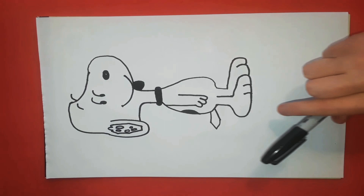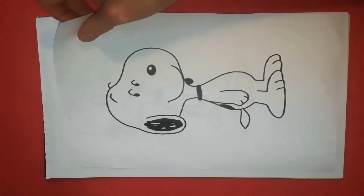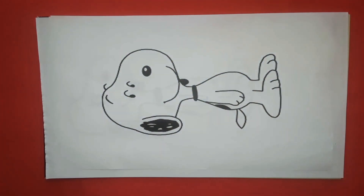And there we have it guys — that is Snoopy from Charlie Brown! Don't forget to subscribe to the channel and hit the subscribe button below, don't forget to click the bell, and as always let me know of any drawing requests that you guys have. Thanks for watching!